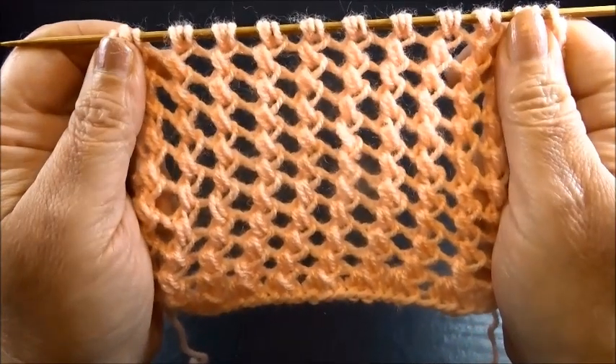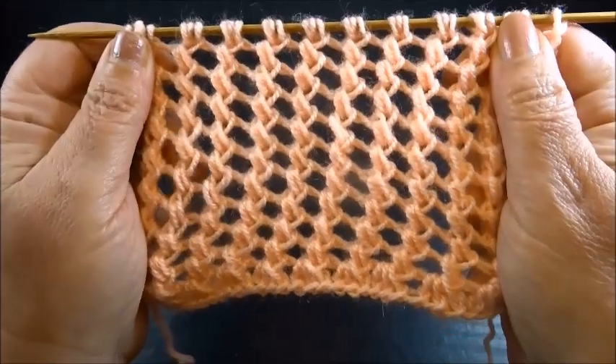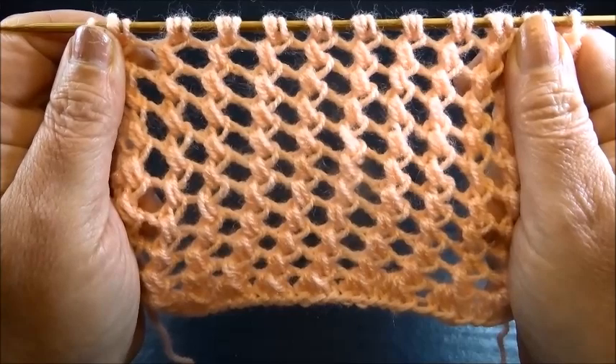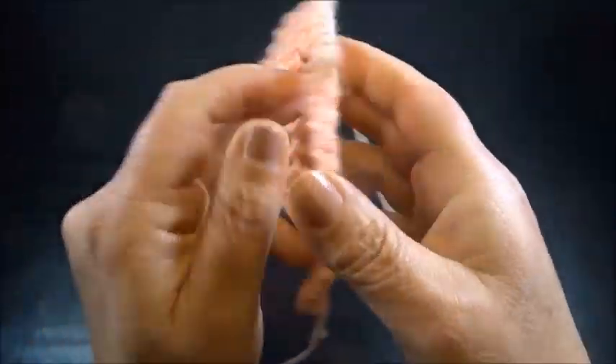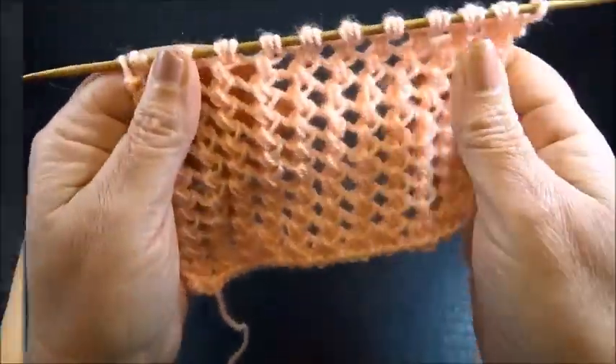Hello and welcome to Knitting Crochet with Jaina. This is a very pretty and very easy 2-row repeat pattern. You cast on a multiple of 3 plus 2 edge stitches. This is how it looks on the front side and this is the back side — a nice pattern for the summer.